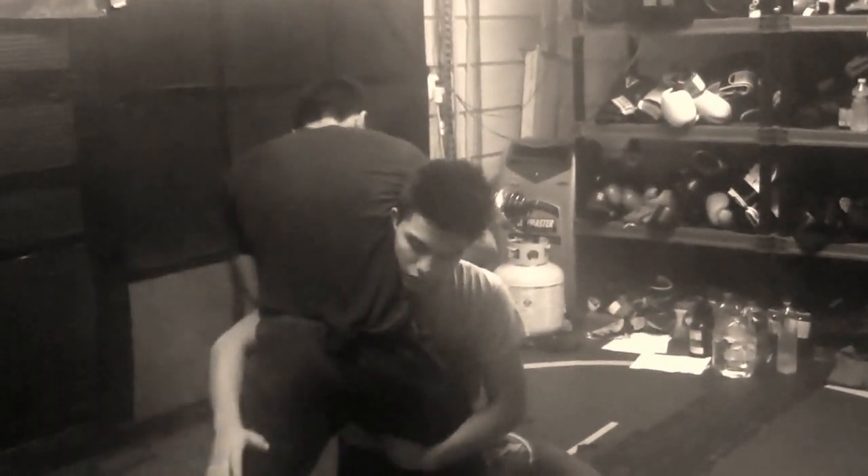Okay, so first I'm gonna penetrate, I'm gonna lower my level, my head is up, and my back — I have good posture. From here, I grab the leg and I change, this hand goes to this leg, I pinch these legs together, and then run.